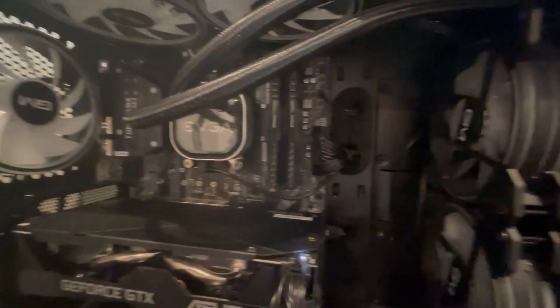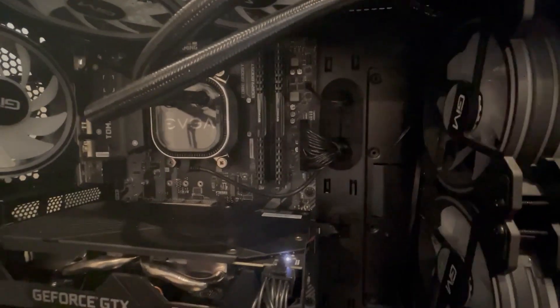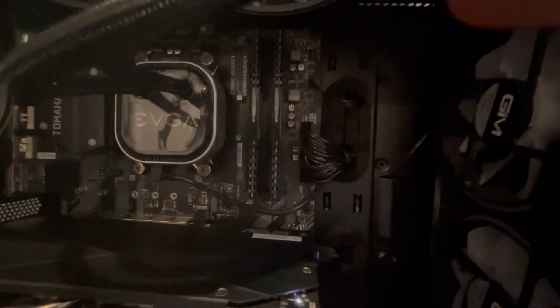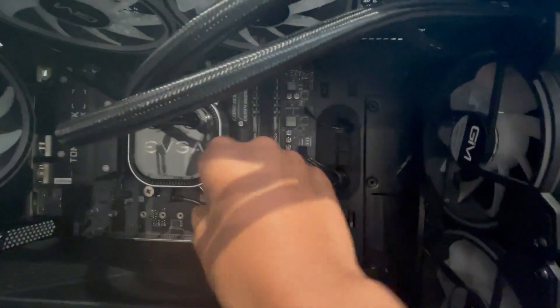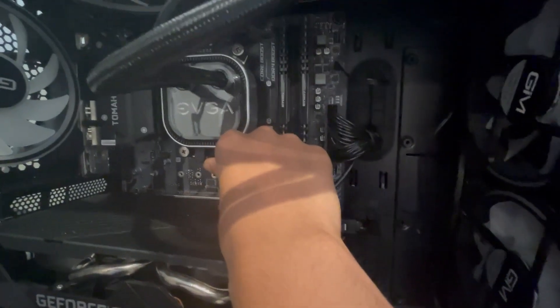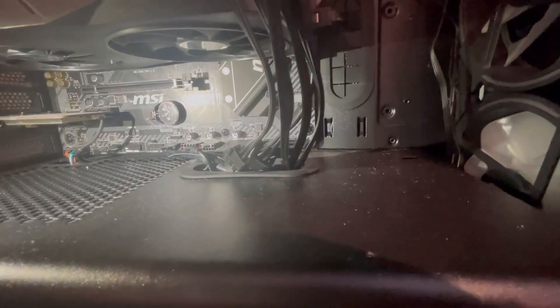This is what it looks like when it's all installed. I haven't really cable managed it yet — I'm planning on opening my PC again soon and upgrading it, so I'm not going to cable manage it fully yet. Once it's all screwed in, there's a wire that goes into the pump header, and the USB cable it comes with — you insert it into the bottom. I wish it was on the top for easier cable management, but when it's down here it's harder to hide. You route it behind and under, find the USB header on your motherboard, and plug it in.